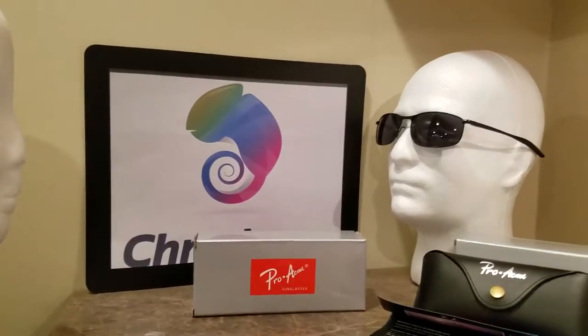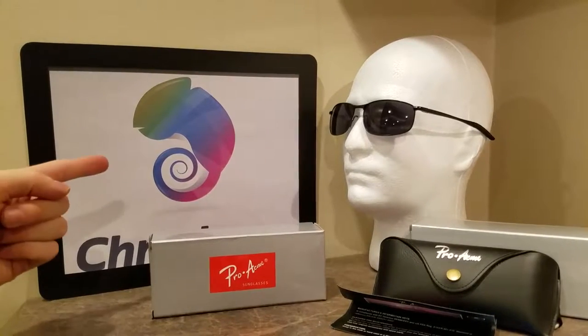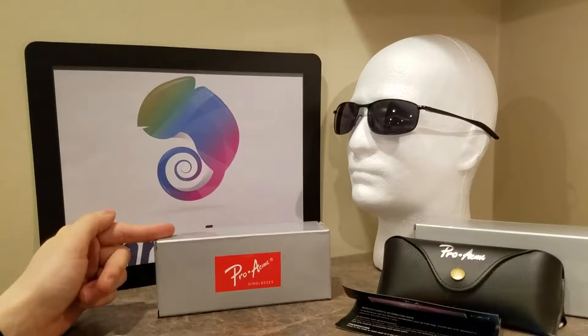Hey, where'd you get those shades? Well, I'm glad you asked. We actually got them from Cameleon.com. Hey guys, Cameleon.com here. Today we're going to be doing an unboxing and review of the Pro Acme brand.